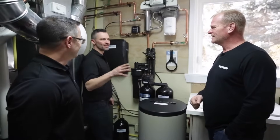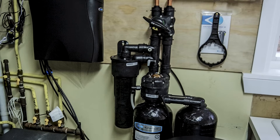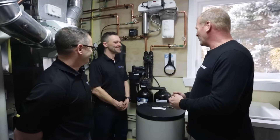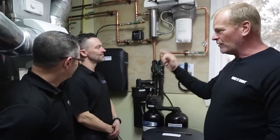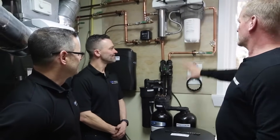Two pros came in to talk to me about the water in my house. I'm really excited because not only do I get to shower again, I get to have clean water. I don't have to worry about the hardness in the water like in my humidifier, not to mention the hot water heater that I've already replaced because of scale, hardness — ridiculousness.